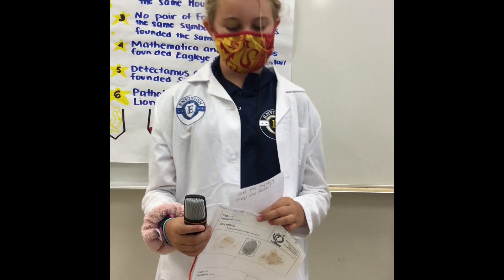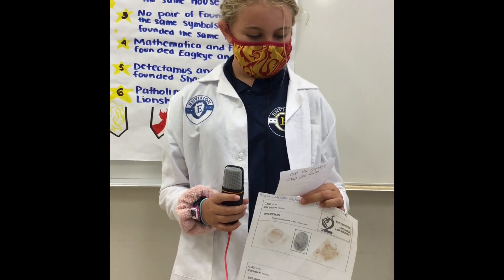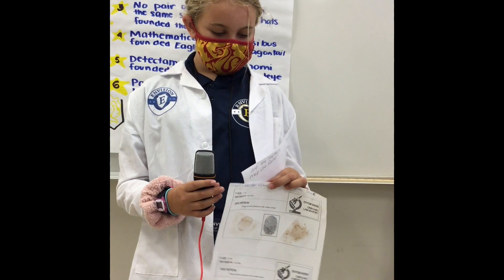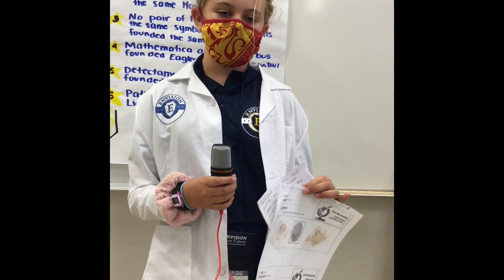Hi, I'm Gretchen Stricker, STEM Group 6 CSI Team. Based on the last piece of evidence, we analyzed the fingerprints and determined Dr. Smart lured Neff into the crime. And the mystery map was found.